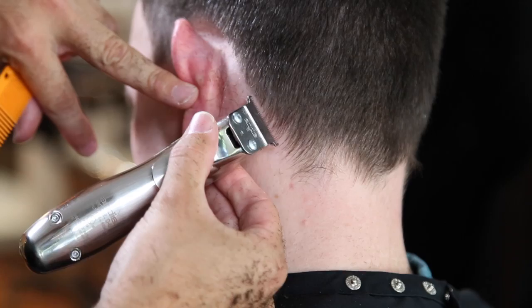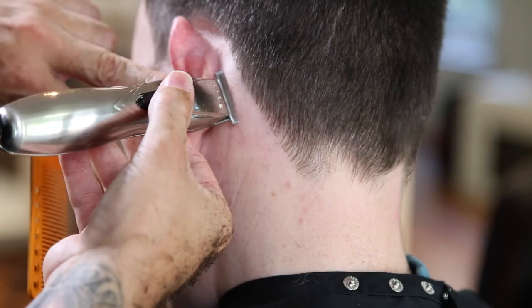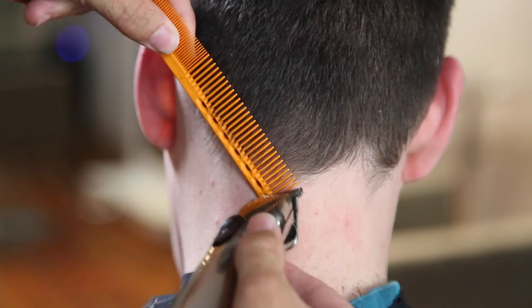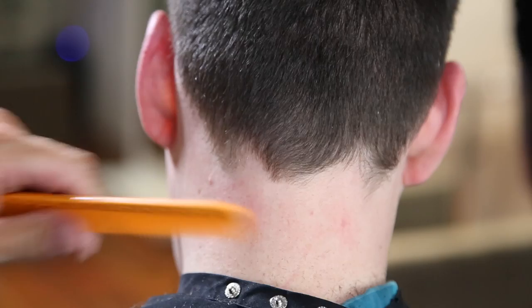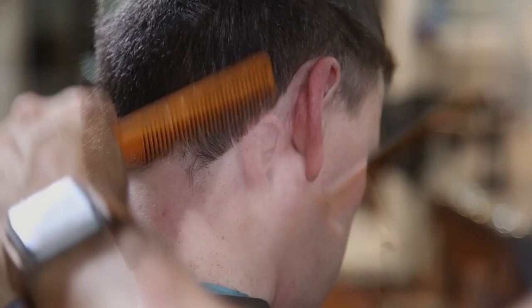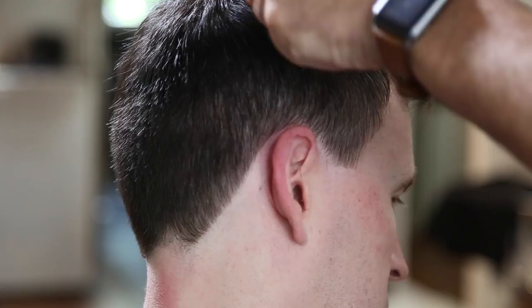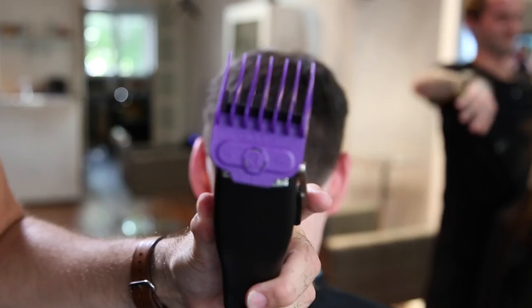Now we're going to tackle the cowlick. This is probably the most important and most challenging part of Mark's haircut — to blend the cowlick to make sure it just looks as natural as possible. I take it as short as I can; I don't fight the way that the hair wants to lay. I think that's the biggest thing — when you go in there, you don't want to lift the hair and push it where it doesn't want to be, because no matter what, it's going to pop up. You can also see that it kind of grows out longer in different places, so what I do is bring the hairline up just a little bit to match the length that we're at. You're still going to see some different patches in there — there's nothing you can do about that. I just try to keep it as natural looking as possible.